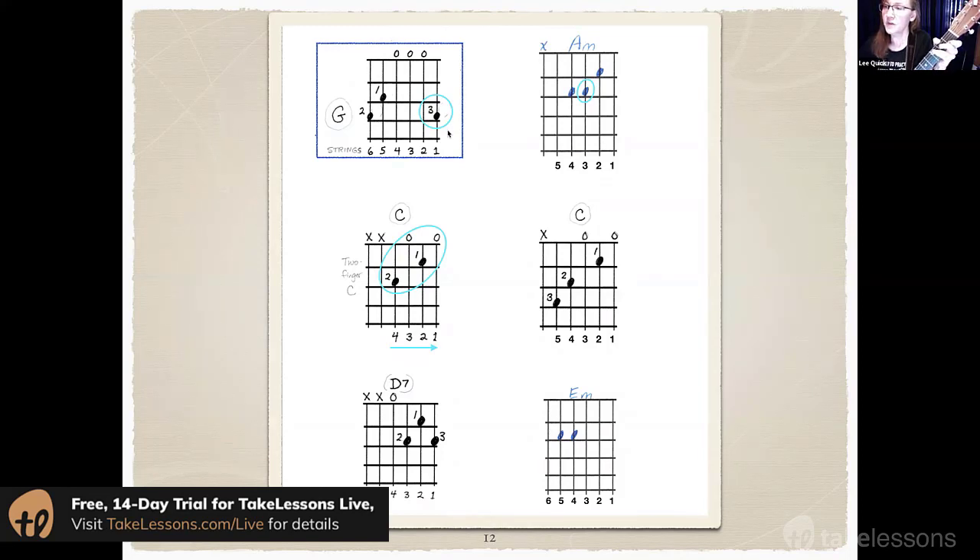Alright, so if you're good with a C, and maybe a little bit of a D7, and also an E minor.